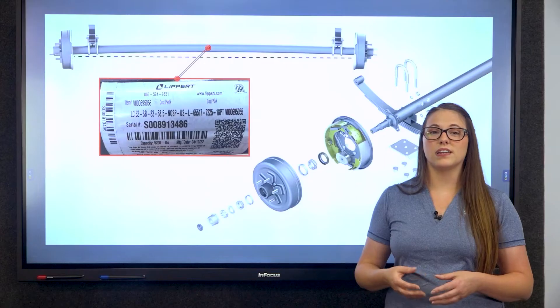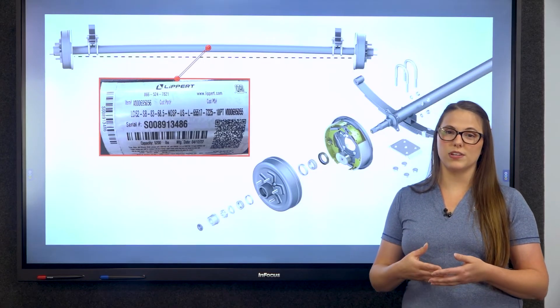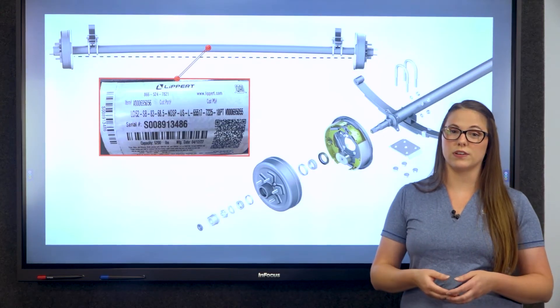This is where overloading an RV can stress these components and even lead to irreversible damage of the RV frame or dangerous towing conditions.